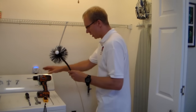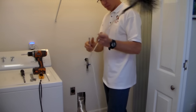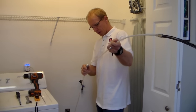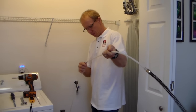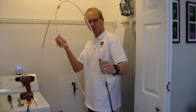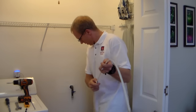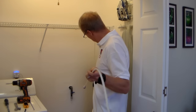It's a rotating brush. We connect that to a hose. You can see these brushes, these rods — very, very good for cleaning dryer vents. They click in like this, and they're very flexible. See that? So I'm going to demonstrate to you how we clean this dryer vent.